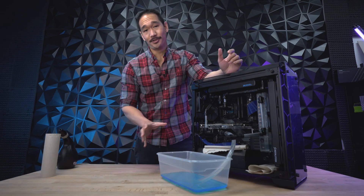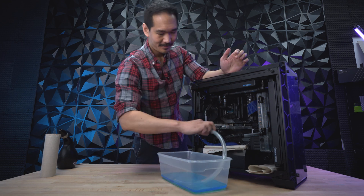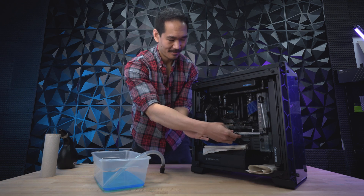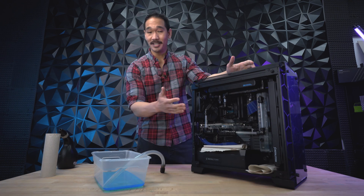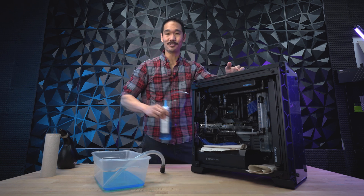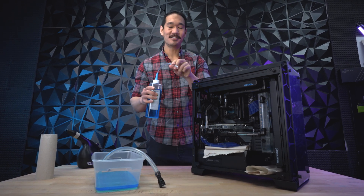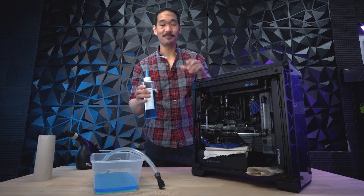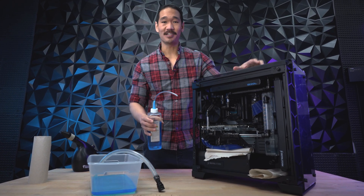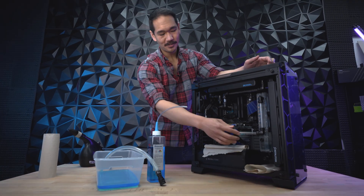Now I'm going to show you how to refill it. To refill the liquid, all I have to do is disconnect the drain tube and the male fitting, then reconnect everything. Once I have the loop back to its original form, I'm going to unscrew the cap off the top of the reservoir again and begin filling at the top with a squeeze bottle. I'm going to stick the funnel into the reservoir, fill it up, and then turn the PC on to let it cycle through all the parts. As it's cycling, I'll continue filling until it's about 80% full, then cap it off.